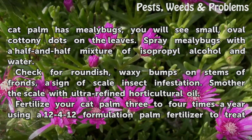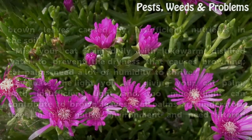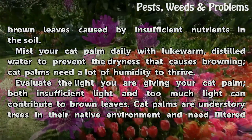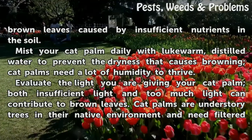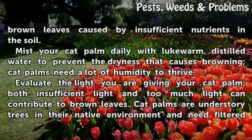Fertilize your cat palm three to four times a year using a 12-4-12 formulation palm fertilizer to treat brown leaves caused by insufficient nutrients in the soil. Mist your cat palm daily with lukewarm distilled water to prevent the dryness that causes browning — cat palms need a lot of humidity to thrive.